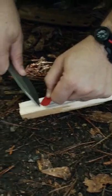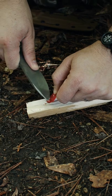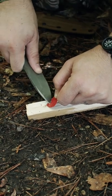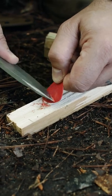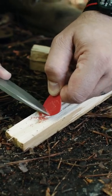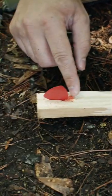Now we're going to take our knife and start shaving small shavings from the guitar pick into that little divot we created. Now we're going to place our guitar pick in that small divot, touching our small pile here.